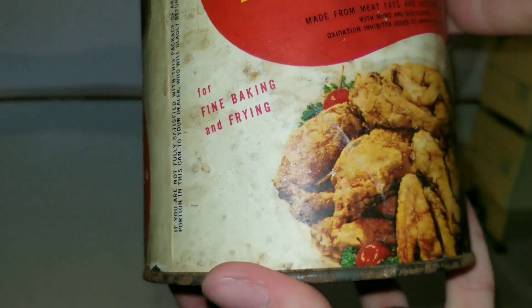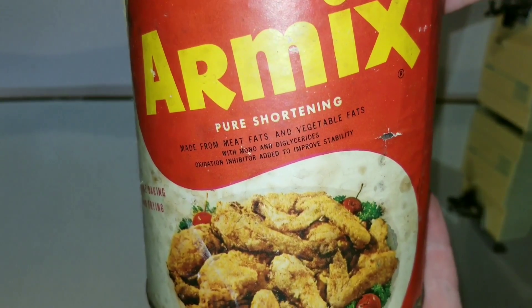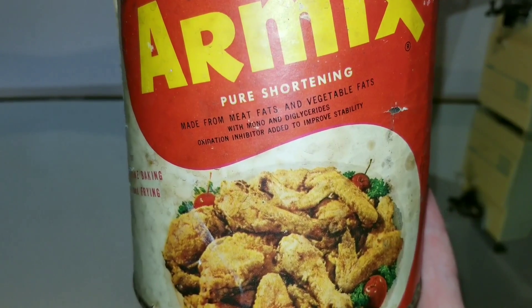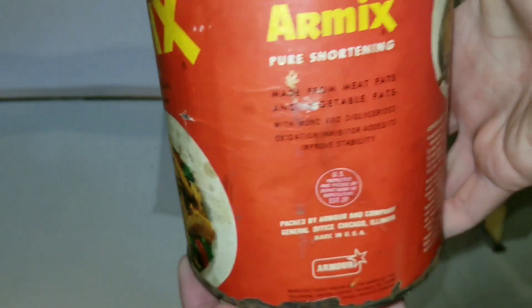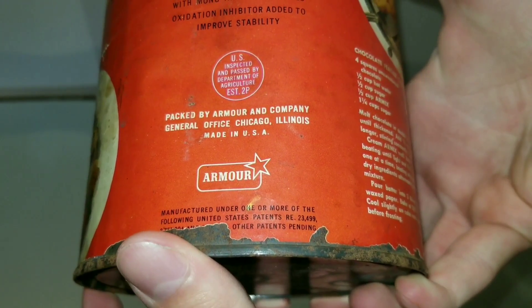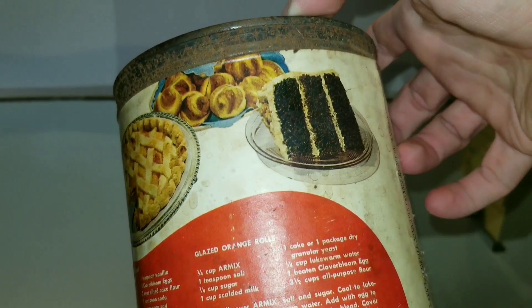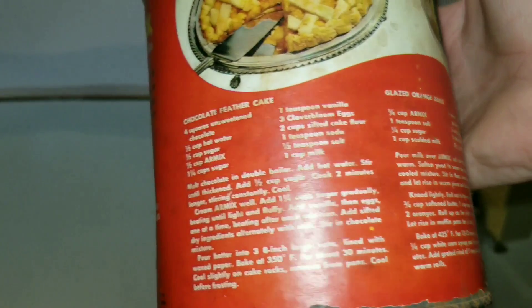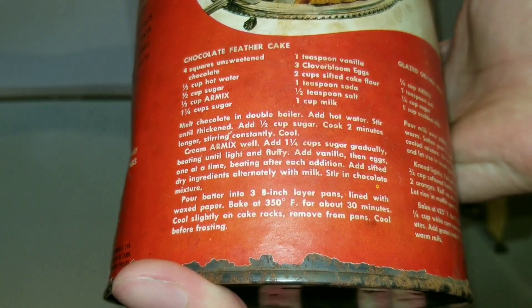Let's get a look at this. For fine baking and frying. Pure shortening, made from meat fats and vegetable fats. Here's a bunch of ingredients — or actually these are the recipes that you can make.